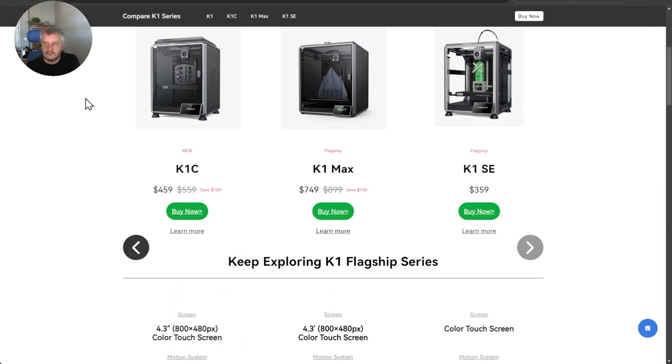Looking at the K1SE, this looks to be essentially a clone of the K1C, but with no side panels and no top. This will be an unenclosed printer, currently retailing at $359, just $100 less than the K1C.